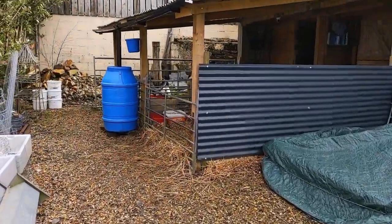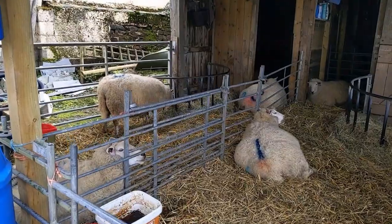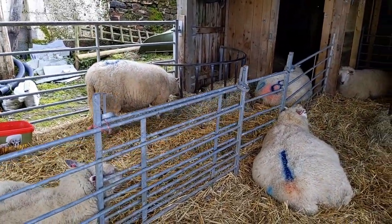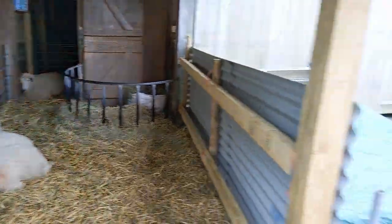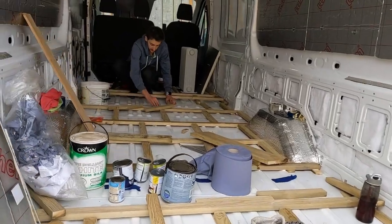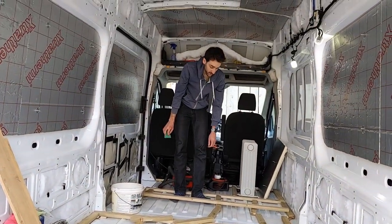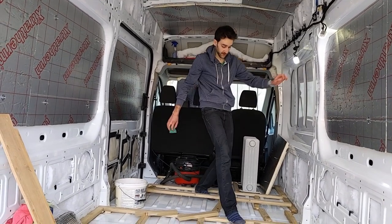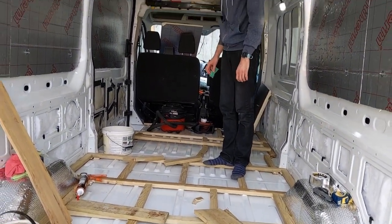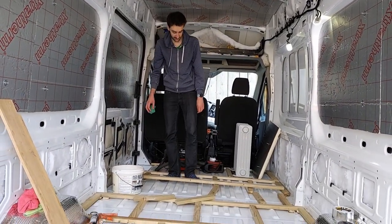Let's go and see the sheep — most of them are only a few days away from having their lambs. Let's go and see what Tim's doing. How's it going, Tim? Pretty good — we are slowly building a floor and you can actually kind of stand on it now. Just a few more to stick down and then all the foam will go in — it's going to start taking shape.